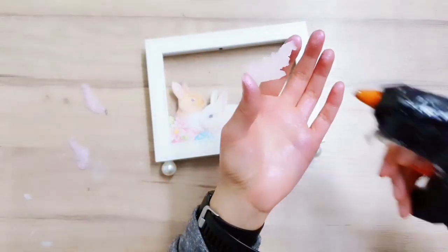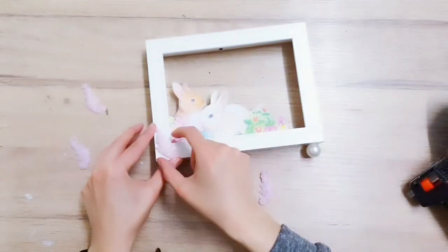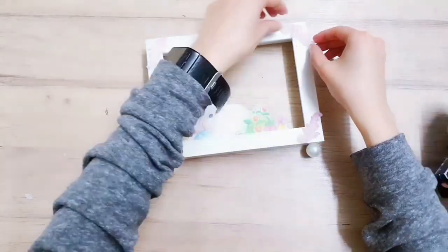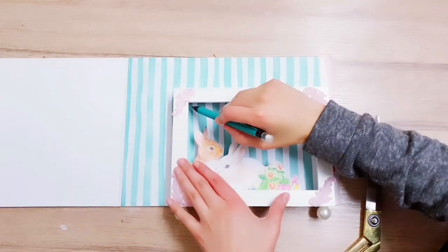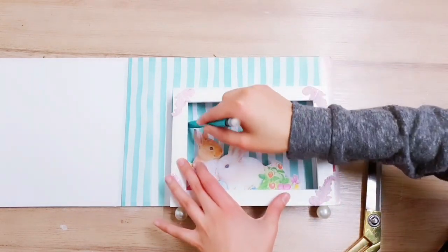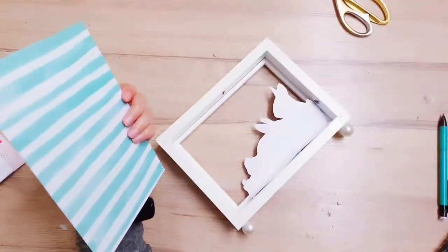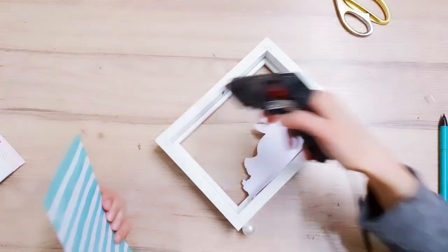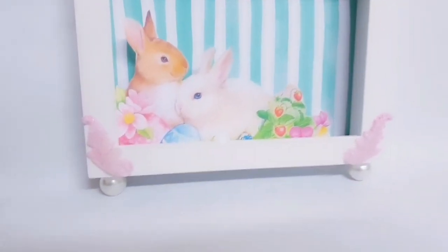Then you're going to take your hot glue again, add it to the back so you can stick the embellishments onto the frame in the corner. Now to finish off I'm going to add a background from this book I've got, using my pencil to draw along the paper so I know how much to cut, then stick it inside using a little hot glue in all four corners.